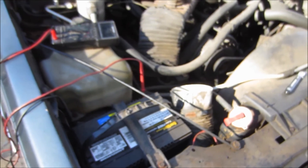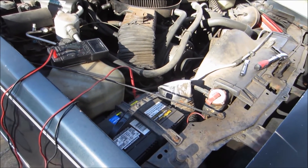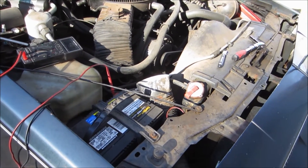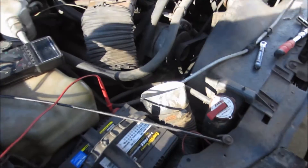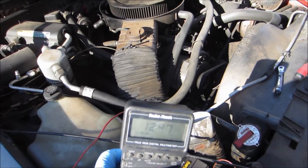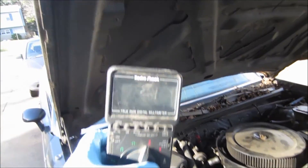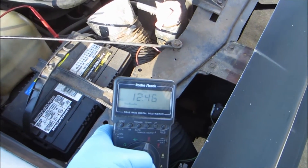Hi, this is Alan. I've got my '87 Cutlass Supreme here and it won't start. I'm pretty sure it has a bad battery, but before I go and replace it I'm going to test it with my digital voltmeter, which I've got hooked up right now — showing battery voltage there. Out of the sun, it reads 12.4 volts.